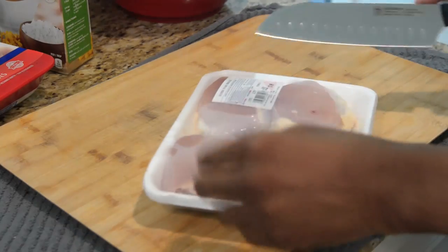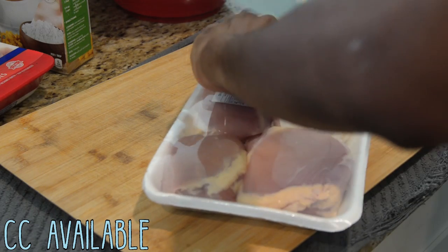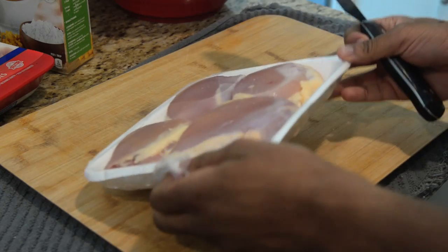Hey, my name is Omar and this is Tamiko and Friends. This week we're making some karaage, or Japanese fried chicken, along with onigiri, or rice balls. Let's begin.